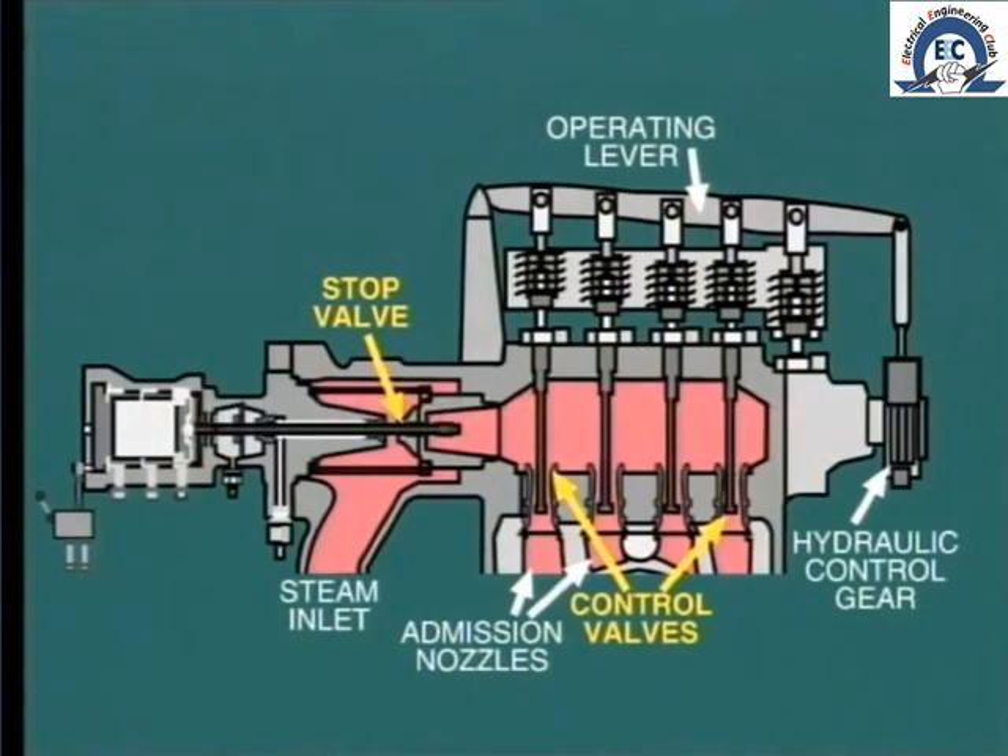Of course, when the turbine is on load, more of the valves are opened, thus providing more even heating of the nozzle block.